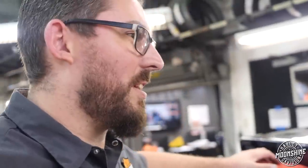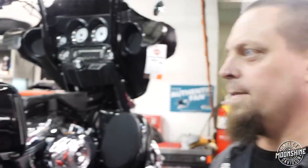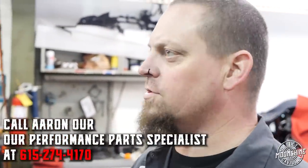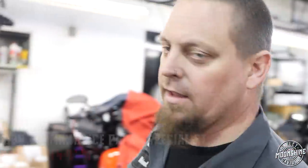People have been asking for the twin cam builds and we do them, we just hammer them out — we don't really video them or show them. So now let's video one. This is a great, super affordable streetable setup. He's kind of on a budget, so we're gonna reuse the cylinders — we'll mic them out, make sure they're good, but they should be fine. We'll just put the new pistons in the same cylinders, run it down the road. And I think we're doing injectors too — we'll be back and take a look at the parts when they get lined up.